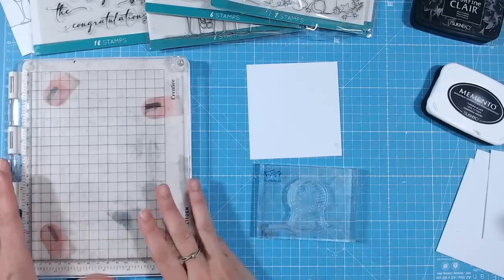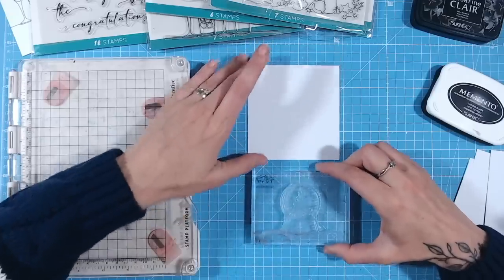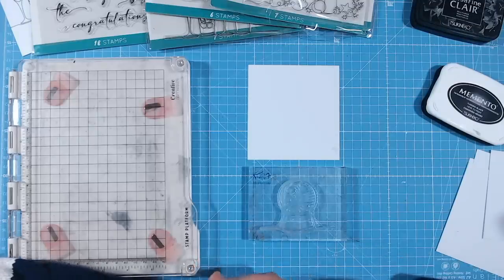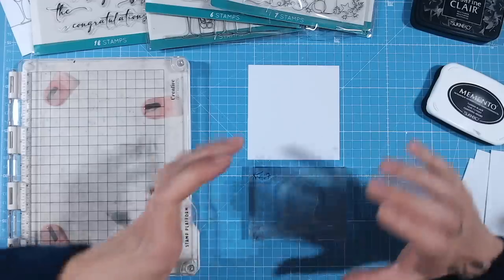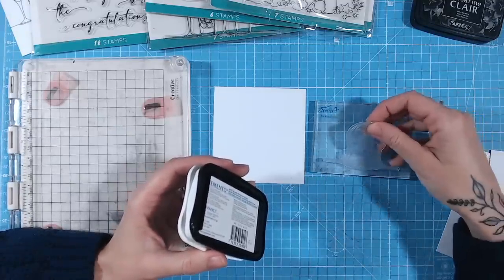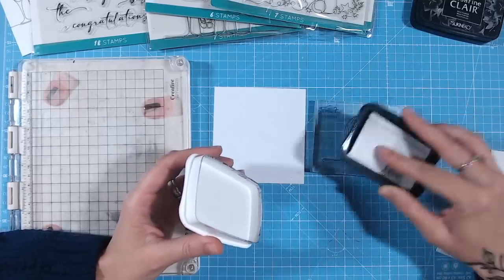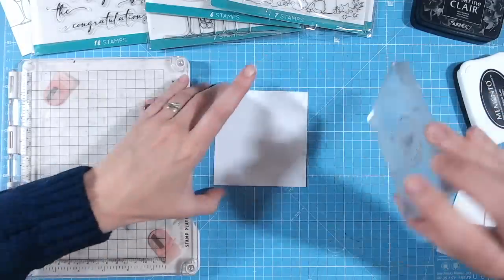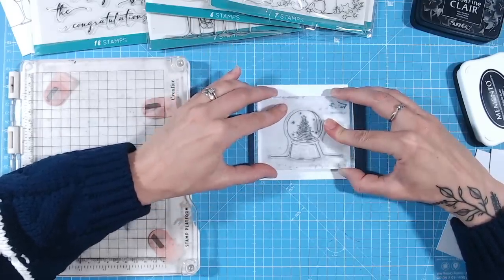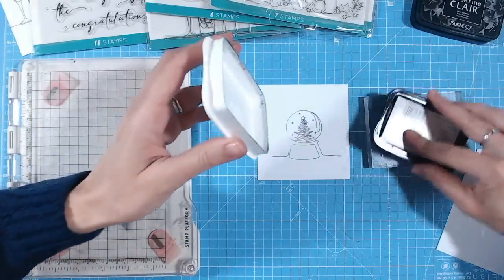My next tip is about why you really want to invest in a stamping platform as soon as possible. We used to stamp with acrylic blocks and many of us still have them — they are a wonderful tool — but the precision, particularly when applying even pressure or repositioning a stamp in the same place, is really difficult with acrylic blocks. For example, because we're not applying even pressure, we might miss part of the image.